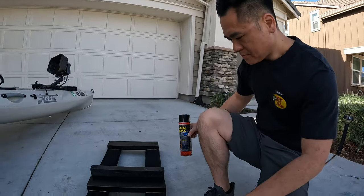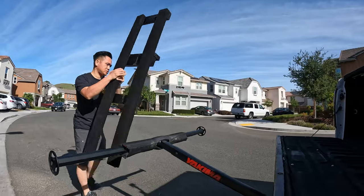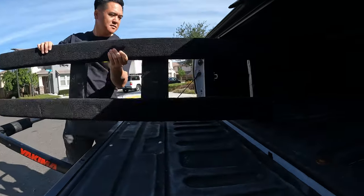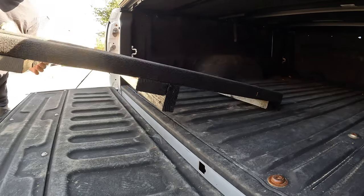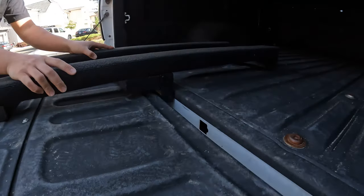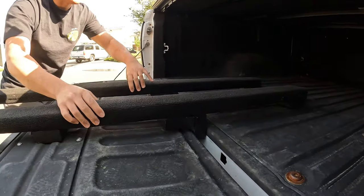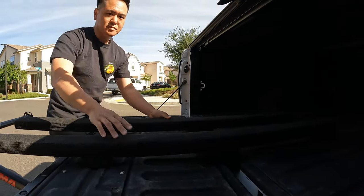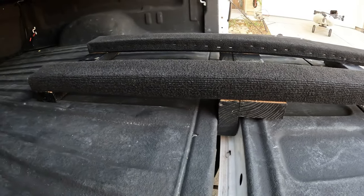Let me show you how I throw that on the truck bed and how I load the kayak. Very simple — we're just going to slide this in, and then the part that extends out goes into this gap. What's great about this is that it's not going to move front to back, and I also have the option to slide it left to right. For the most part I keep it centered — you can see it's in that little gap right there, holding it in place.